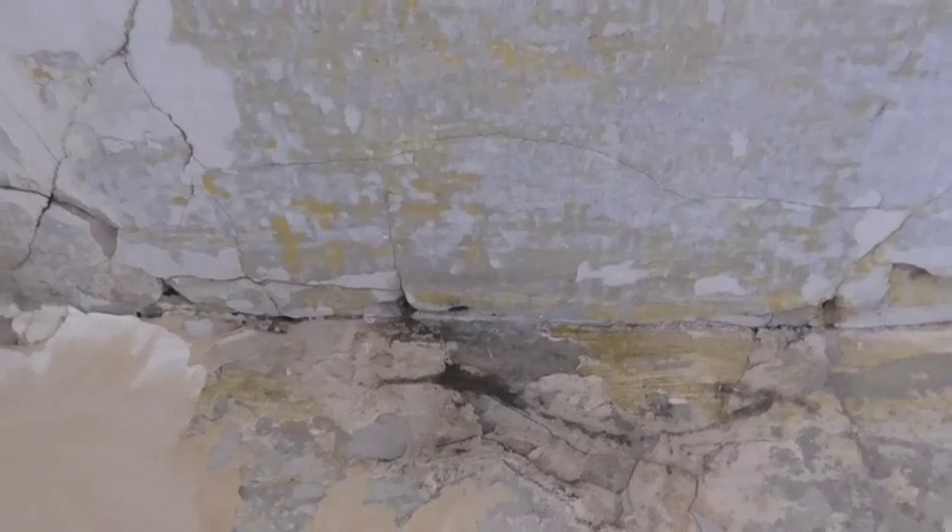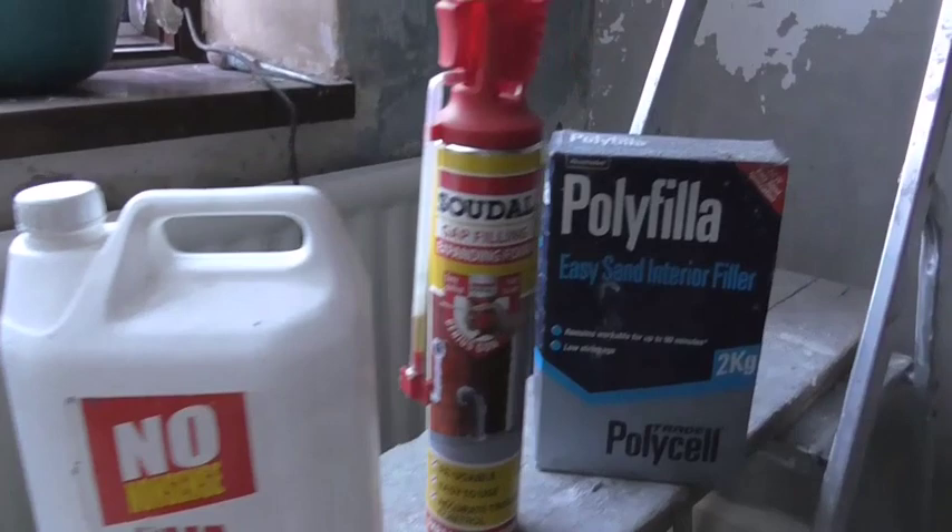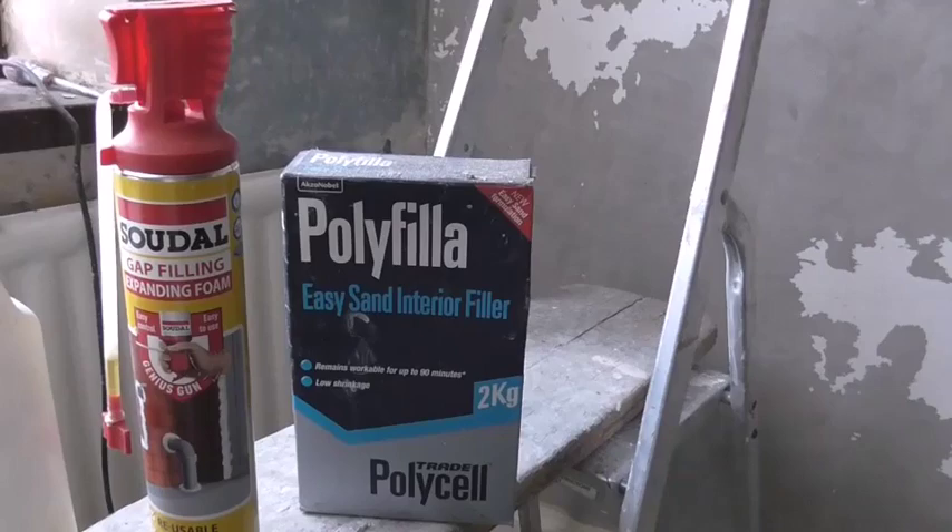Lining paper and it should all be sorted. I'll show you this room once I've finished stripping it all completely. It's all stripped and I'm going to give it a coat of PVA, then some foam in the cracks and then some filler. I've got some plasterboard to go in the top and I'll show you that once it's done.